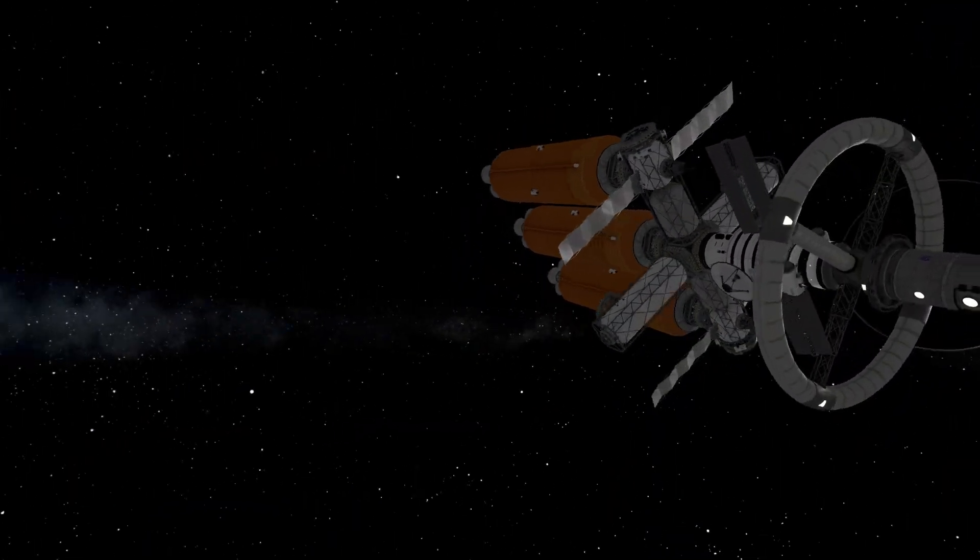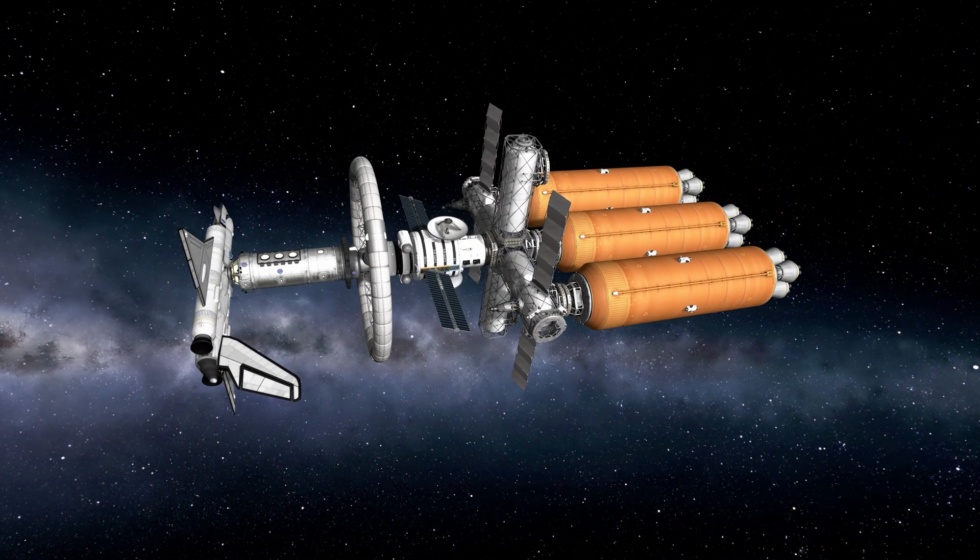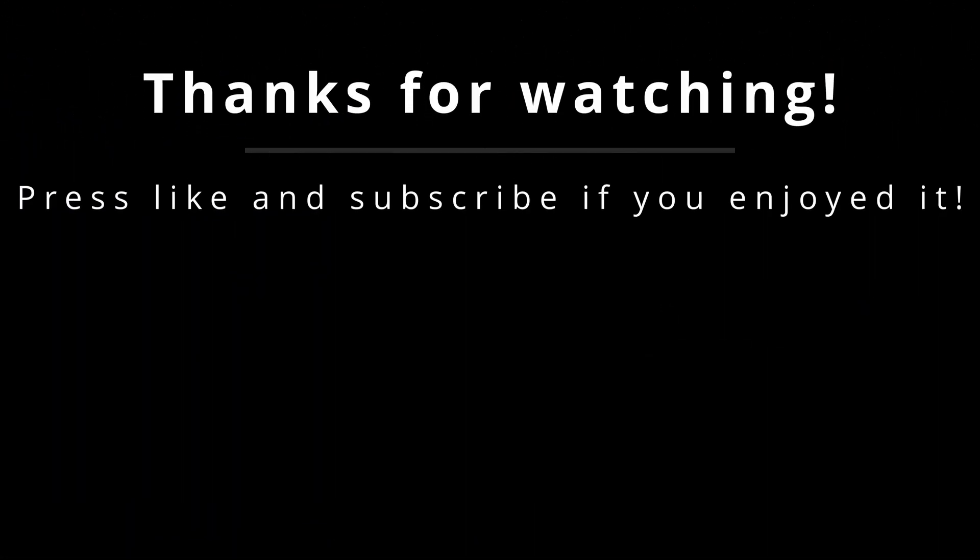Thank you everyone for watching. Please press like and subscribe if you enjoyed it, and see you again in my next video.